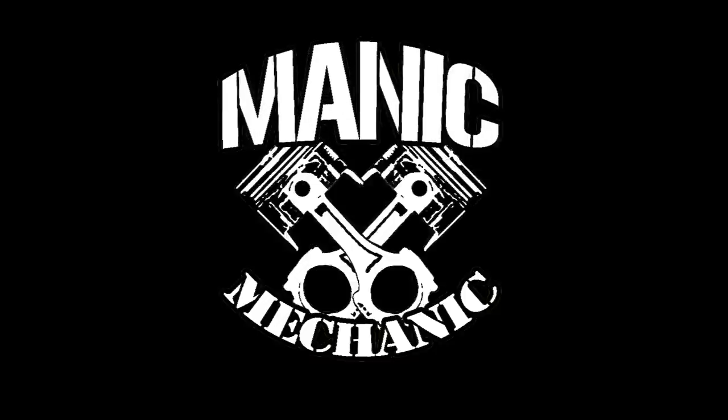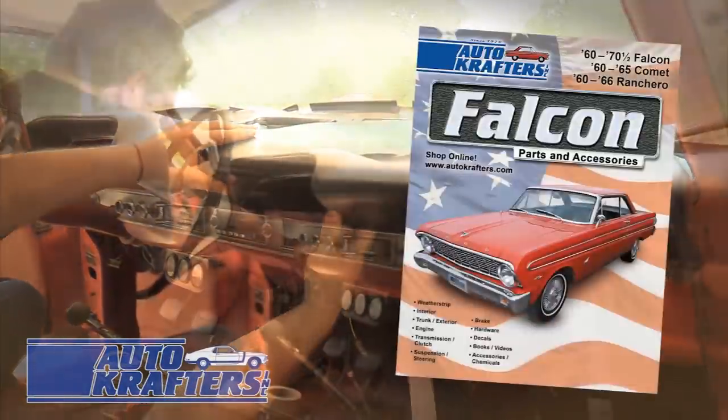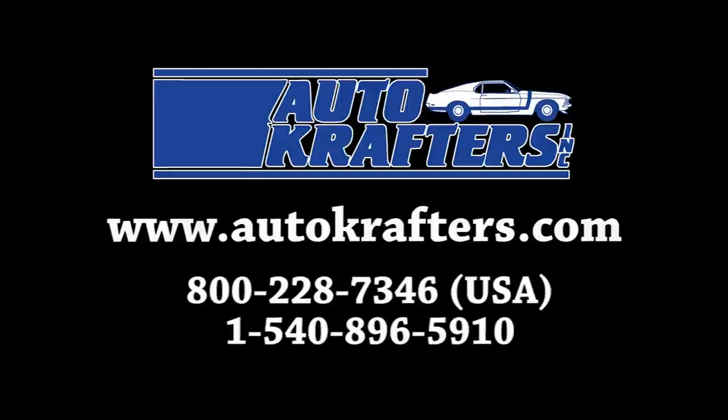First thing we're going to do is we're going to talk about checking out the horns to make sure they honk and beep and make racket. Restoration of a classic Ford is a journey of discovery. Let AutoCrafters help you with yours. We offer quality parts for Falcon, Fairlane, F-Series, Galaxy, Maverick, and Pinto. Contact us today.